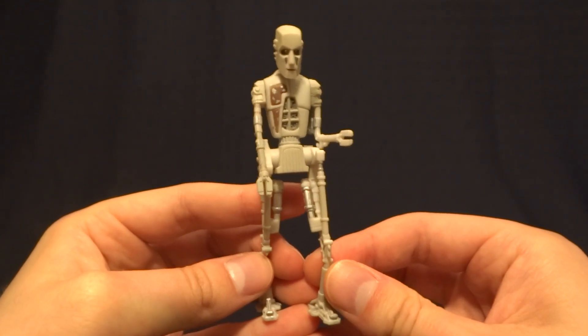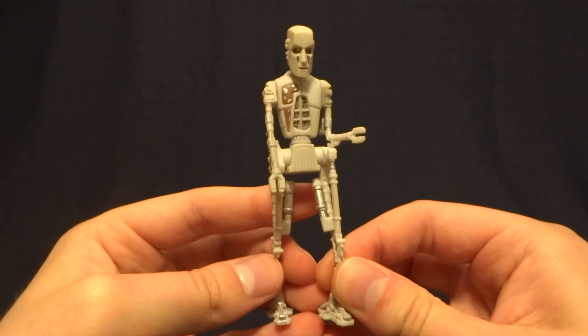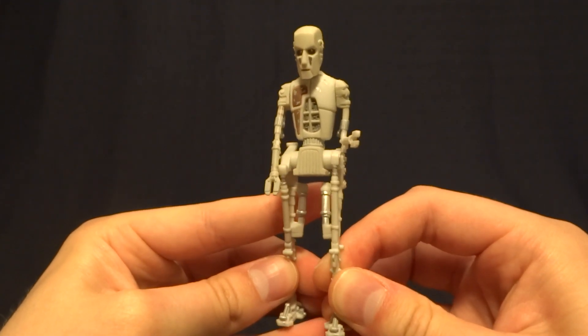Hey guys, what's up? It's Rygar the Destroyer, and today we're going to be taking a look at 8D8 from the Power of the Force line.